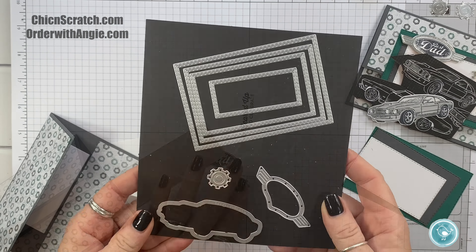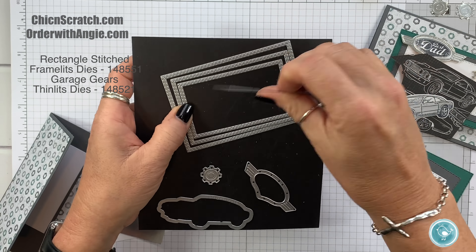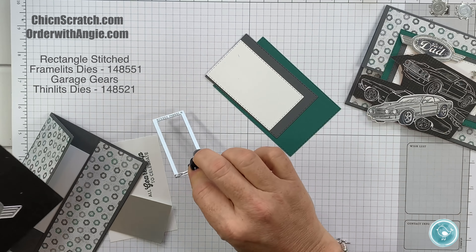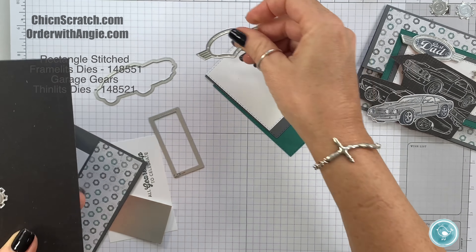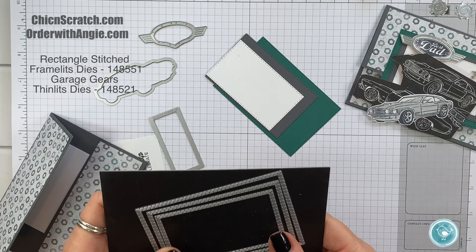Let's get the Big Shot. Let me go through the framelits quickly. These are the three framelits I used for the three layers. This one is for the greeting. I used this one for the gears. This one we're going to use for the car, and this one for the greeting, the Best Dad, and the foil.